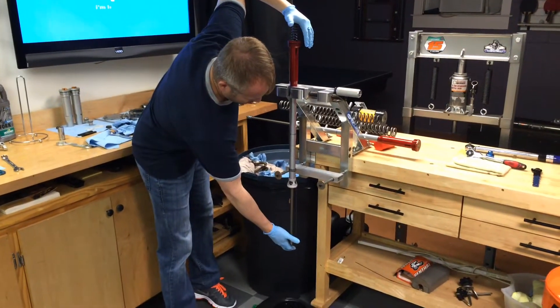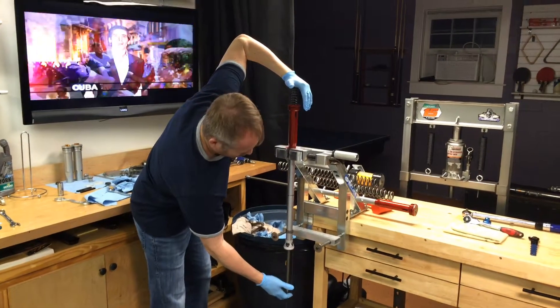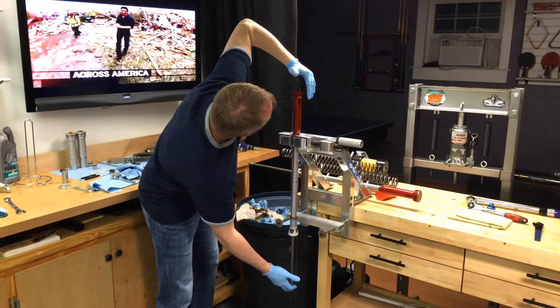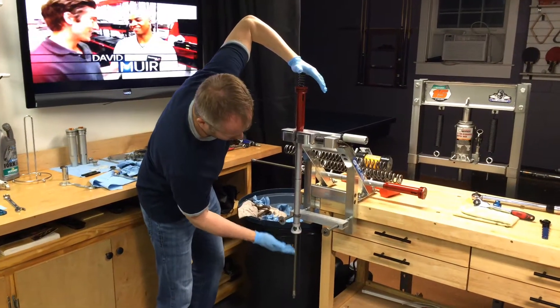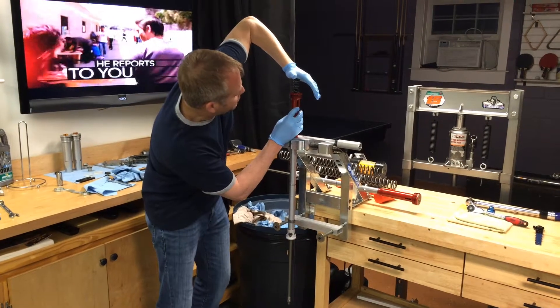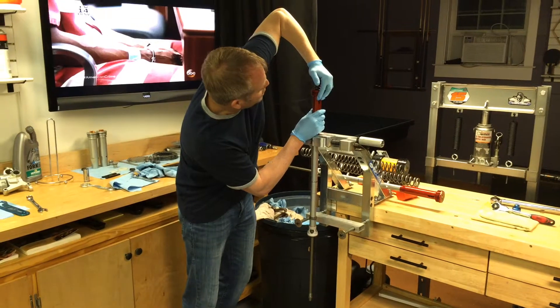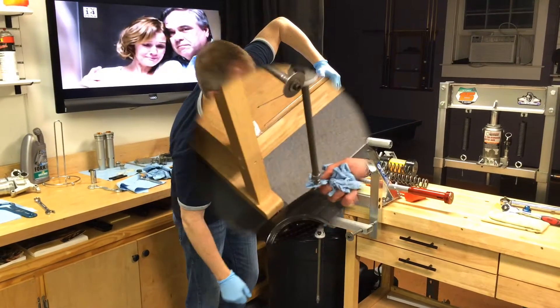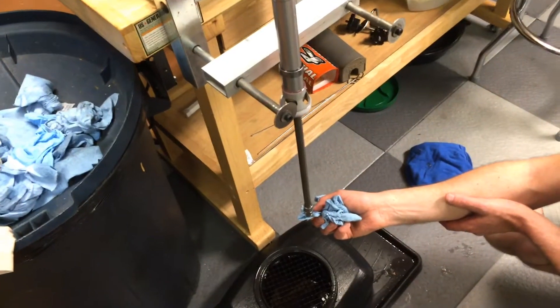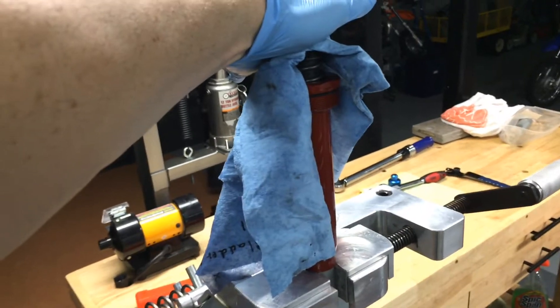So we'll just bleed this all the way and let more air come out, and we'll show the whole thing on video now. What I'm having to do is bring this damping rod all the way up into the stroke to release enough fluid out of the slot bleeders in order to compress the spring down into the cartridge. We're just on the last part of our bleeding process — I'm holding the top down. We still can't compress it into the cartridge yet, so we have to bleed a little bit more.